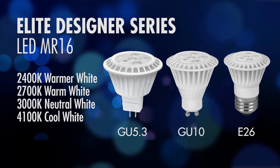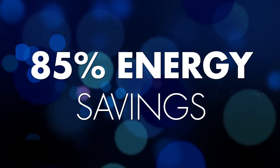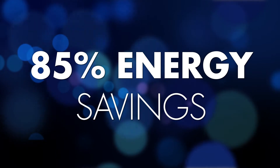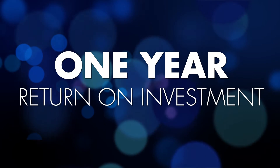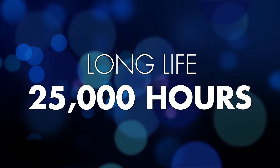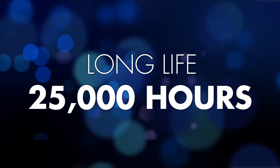All of these styles come standard with the following features and benefits. These lamps are very energy efficient — they deliver about 85% energy savings, which means they provide instant energy savings and a return on investment of about one year to your customers. They have long life with a minimum life rating of 25,000 hours, which minimizes your replacement and maintenance costs.